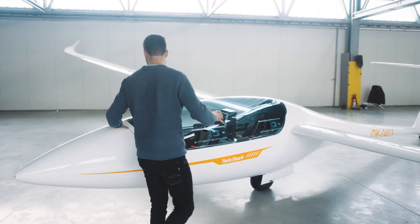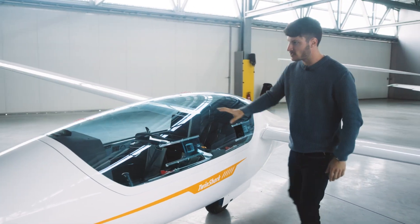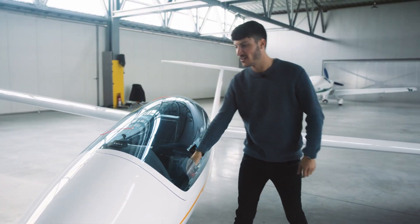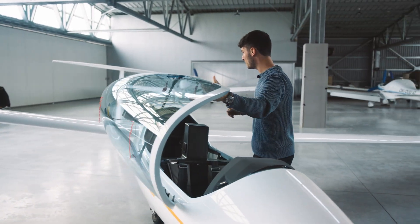First of all, let's have a closer look here at the canopy, if there are any cracks, if it is dirty, if we need to clean it. But this one here is a brand new glider, so everything is perfect. Let's open the canopy.